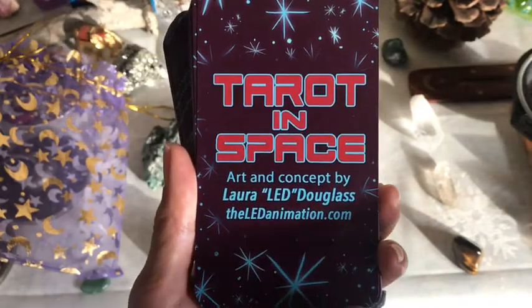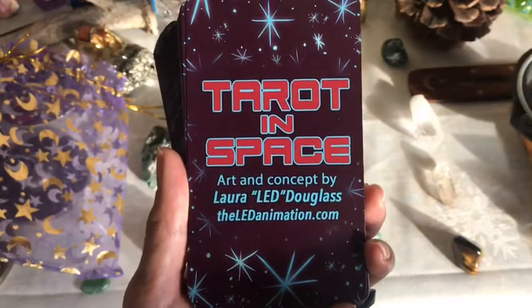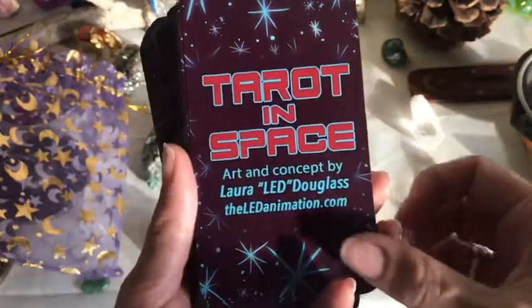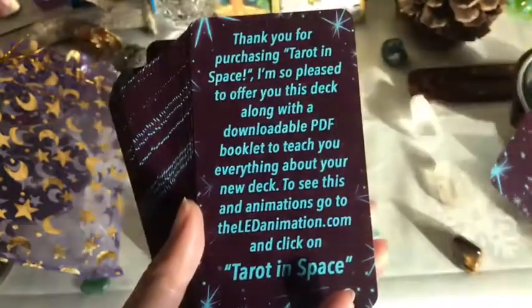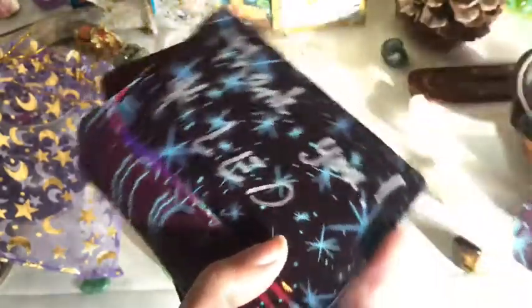They remind me of Futurama — kind of like the characters from Futurama. There is a guidebook that goes with it, but it's a downloadable PDF.